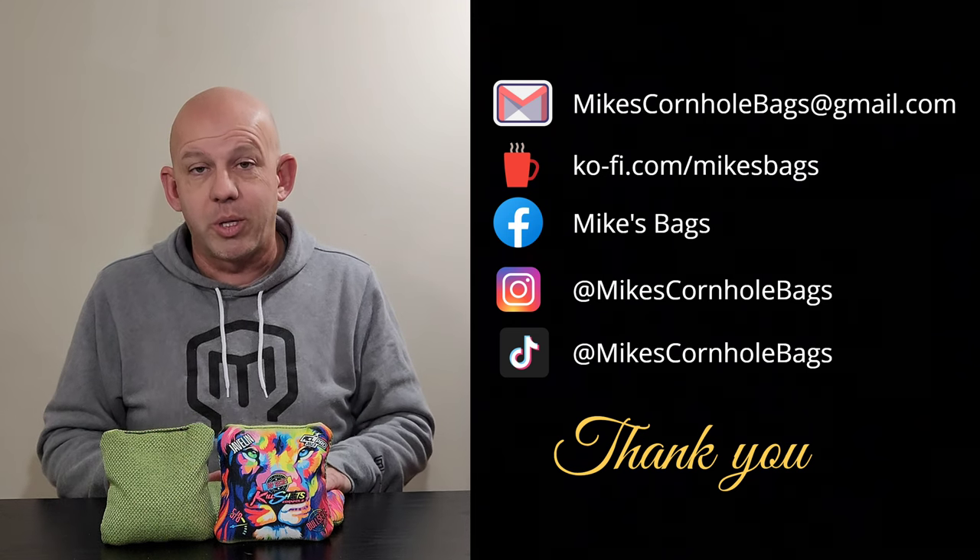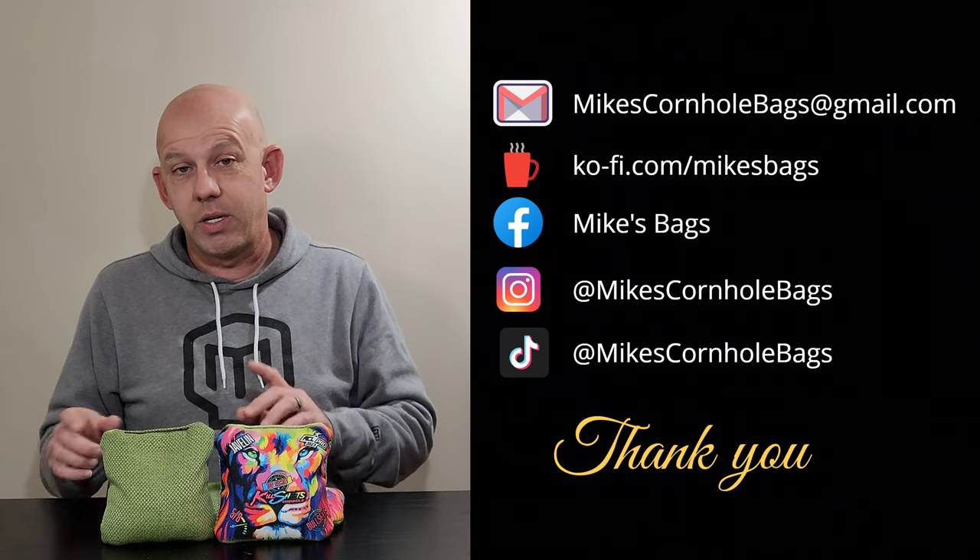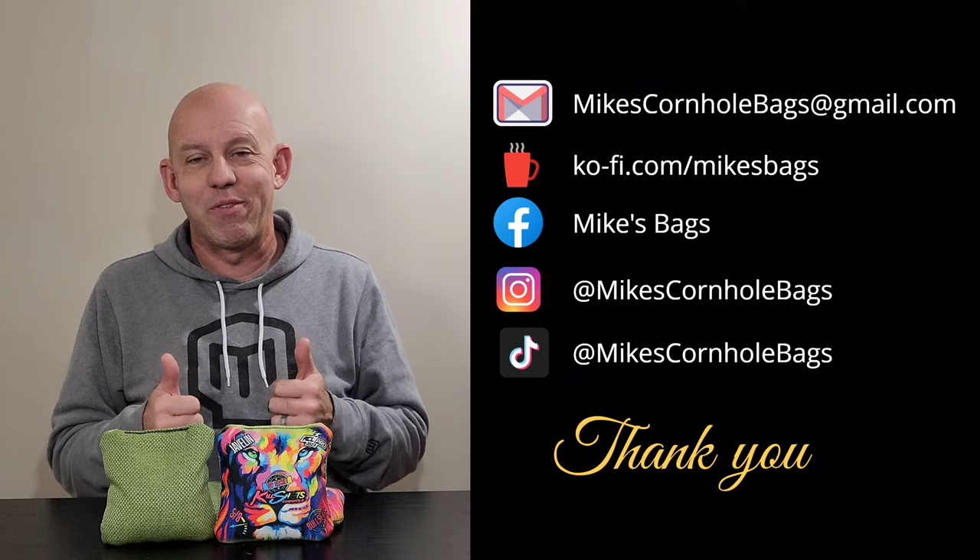All in all, I think it's a solid bag for some players, but others might want to try a different Killshots bag. I'll put a link to the website and sign-up info for text alerts in the description. Thank you so much for watching and for your support — welcome to my party, we're just getting started.